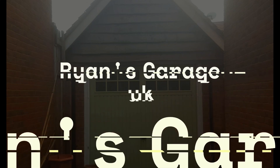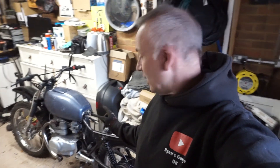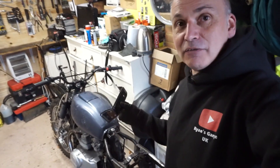Hi everyone, another week — it's Ryan and I'm back in the garage. I've already had a busy week off camera; I've had a little tidy up, made some space, and got back onto the scrambler. I've just been cleaning up the frame and getting it ready for welding.